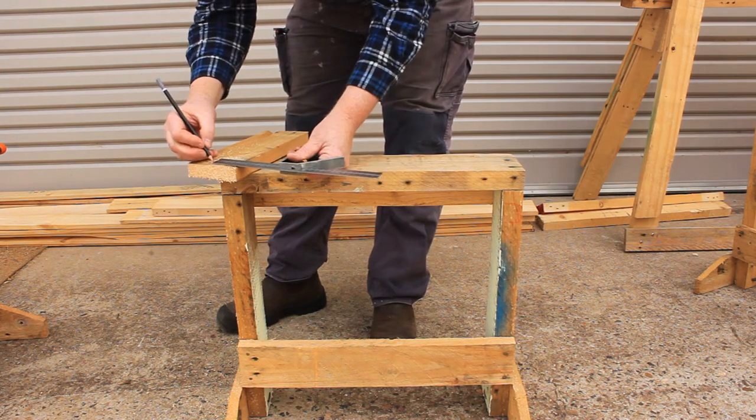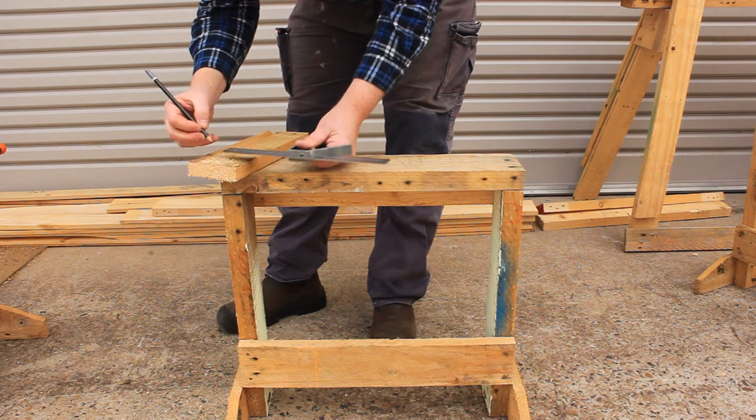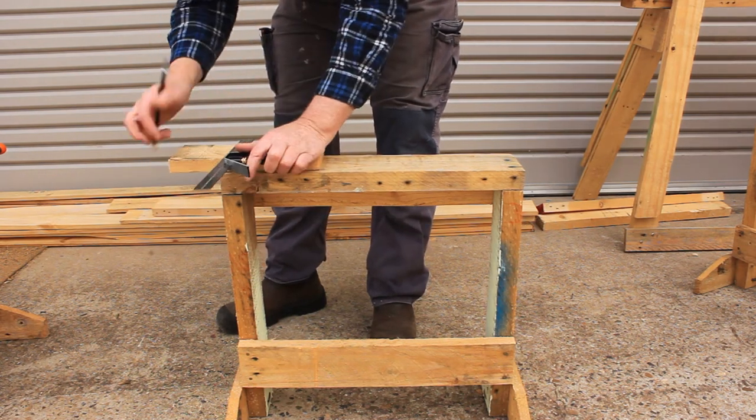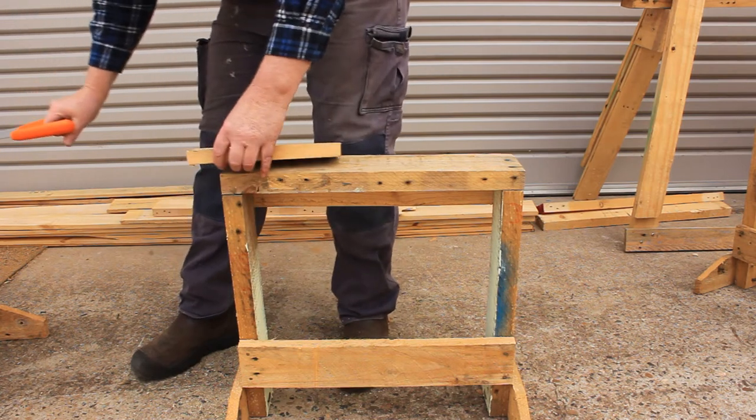Next, measure and cut the pivot piece. This will need a rip cut, then a cross cut.